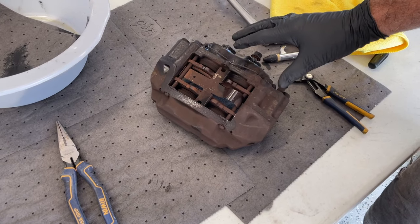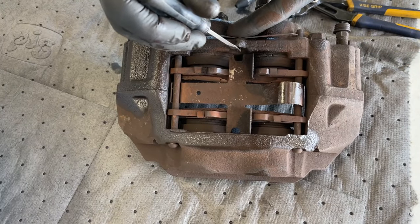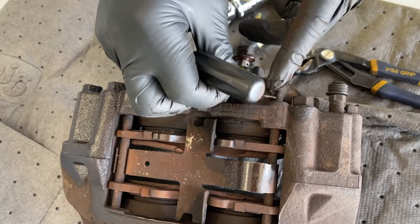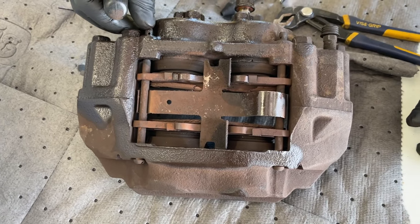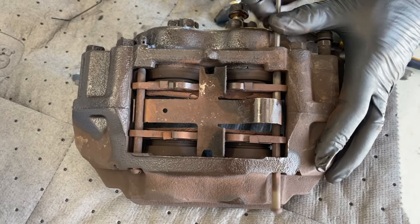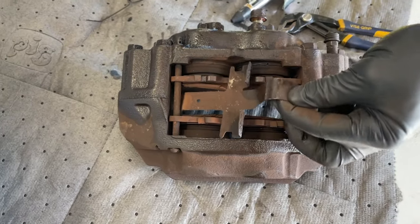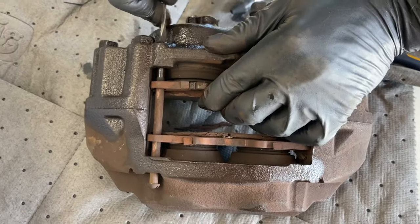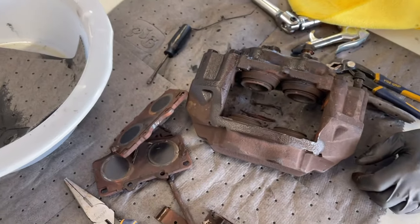We've got both calipers on a workbench and we're going to get the brake pads and spring out. First, there are retaining clips — use a screwdriver to push each one through and slip it out of the caliper retaining pins. If they're really corroded it might be hard, but these are pushing out easily. Use a small punch or screwdriver to push the pin through, and then this spring will come out — it hooks in here and is captured on the other side. Now we have both pads out.